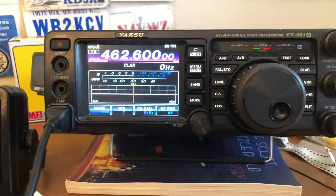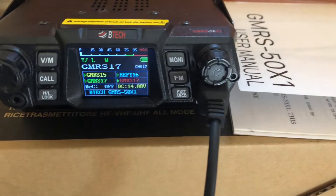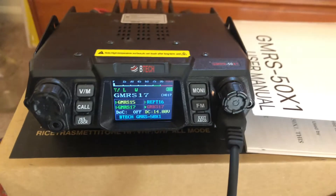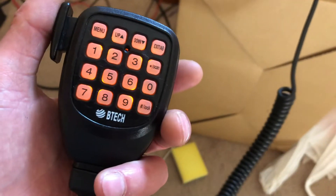I can't transmit on GMRS with the Yaesu but I can listen, so the audio will be coming out of the Clearstone speaker there. I'm on GMRS 17, so sorry about the sirens — we've got some sirens going by here. Anyway, let's give it a shot with the microphone and we'll see how it goes.